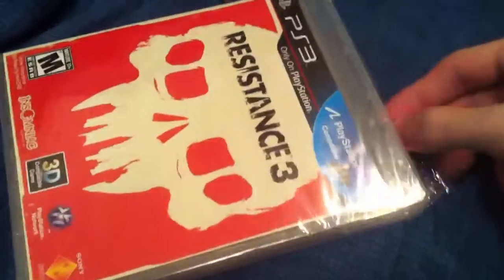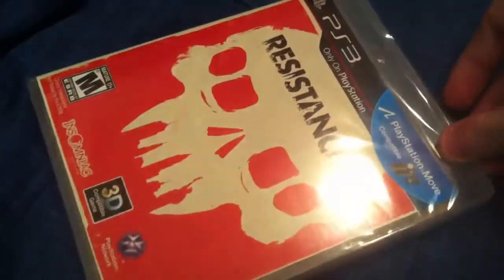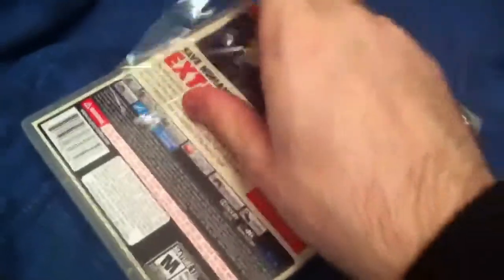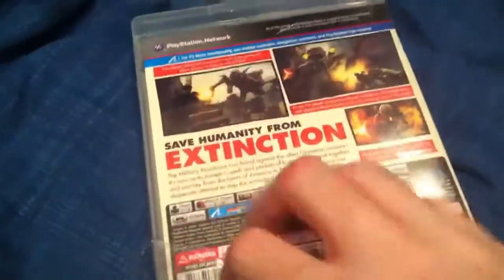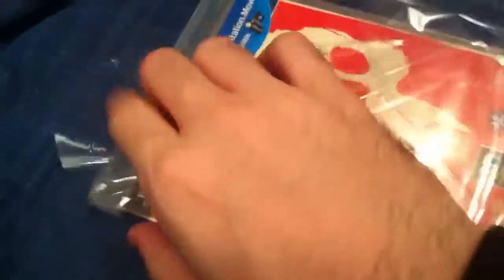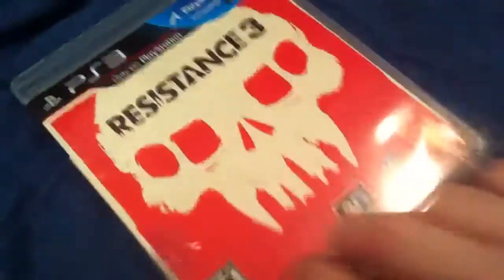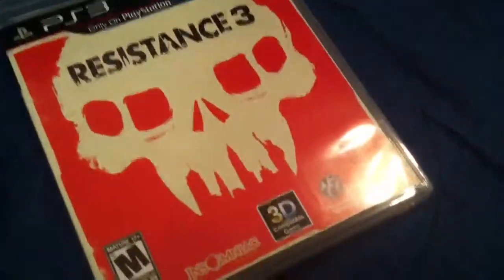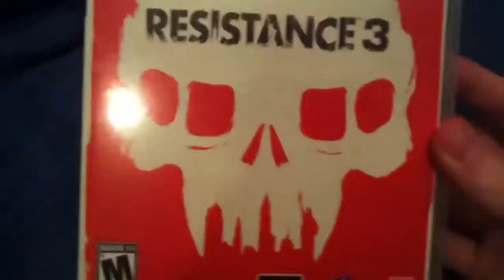This game was $60 at release. I think probably right now you can find it for about $40 or so. It's for the PlayStation 3 — it's a continuation of the Resistance storyline, without the traditional main character we've had from the previous games. Nathan Hale is dead, and this game stars a whole new character. Don't know how I feel about that, because I really did like Nathan Hale as a character. But what are you going to do?